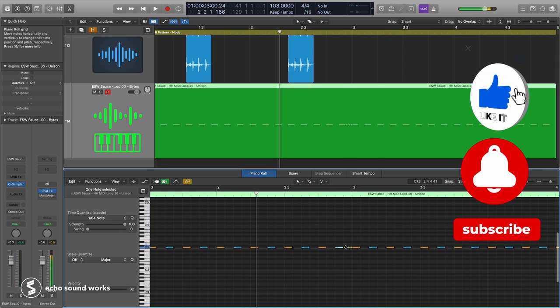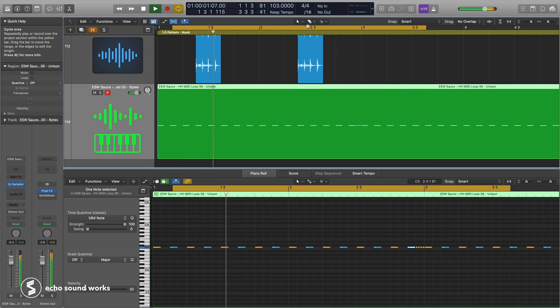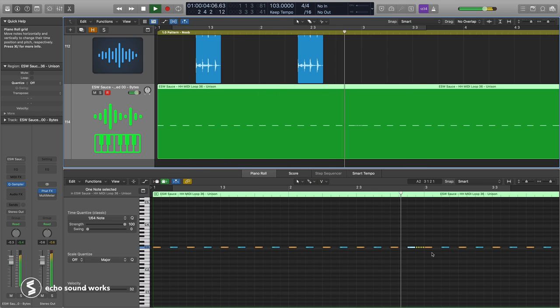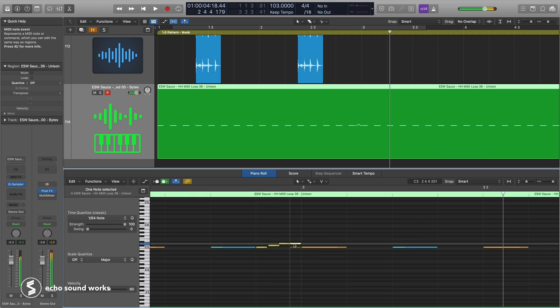Tip number ten will be especially useful for trap and hip-hop influenced genres: hi-hat rolls. Instead of just having a quarter note or eighth note repeating endlessly, find points within the pattern where you literally roll the hi-hat — like a snare roll but with hi-hats. It's a great way to transition between bars. You can also pitch your hi-hat rolls — change the pitch on some or all of the notes, pitch it up or down, depending on the vibe you're going for.